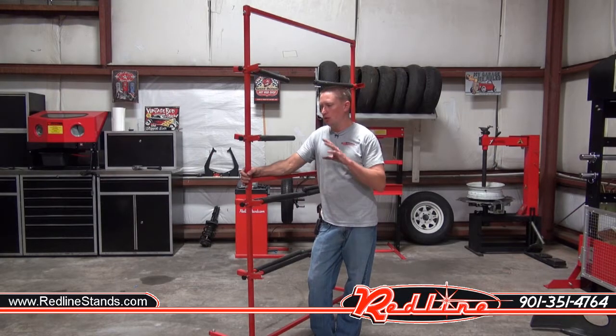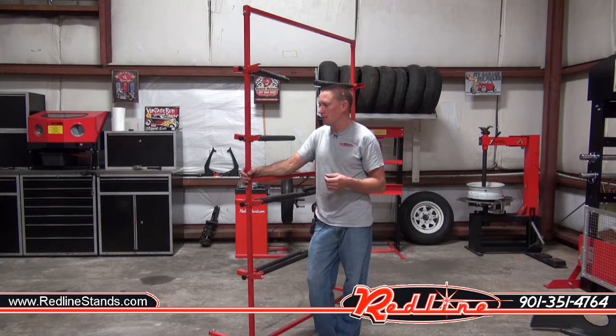Hey guys, Ian here with Redline to show you our new body panel rack. This is a universal rack that can hold a lot of things — trunk lids, bumpers, a lot of different panels, you name it.